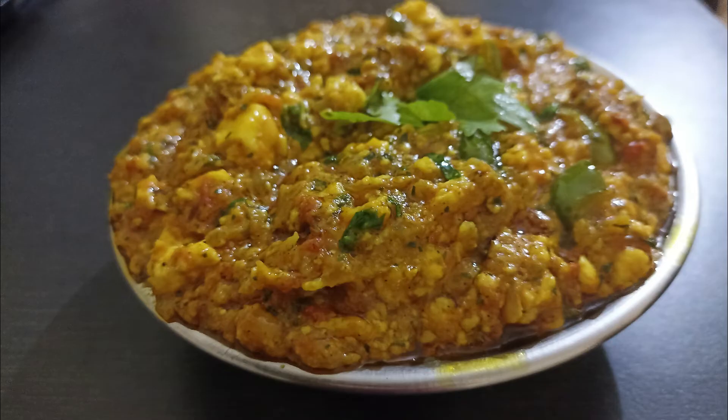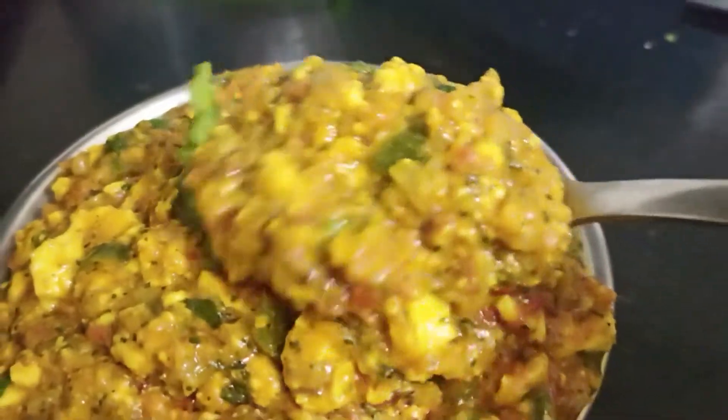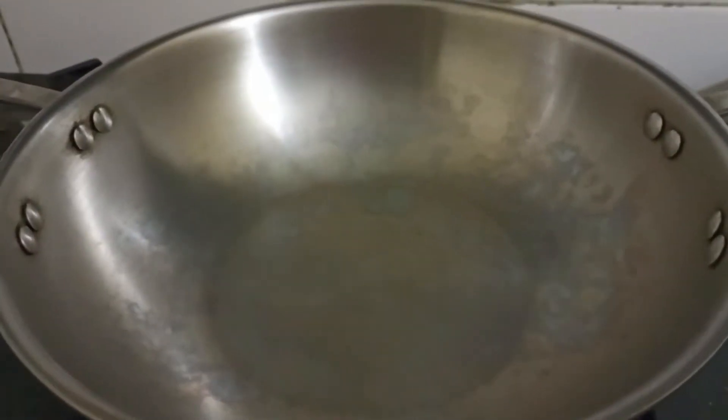Hello viewers, welcome to my channel. In this video I will share with you the recipe of paneer bhurji. Heat the kadai and add some oil and add some butter.